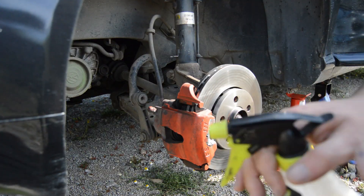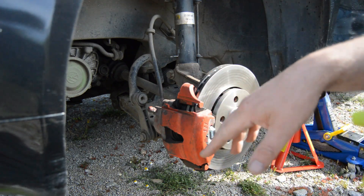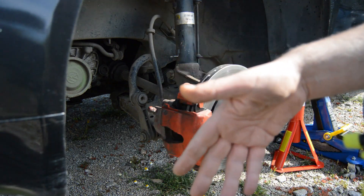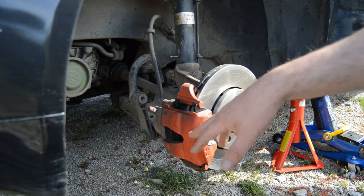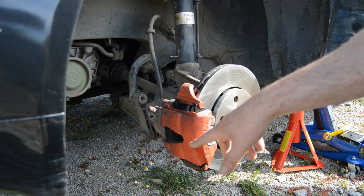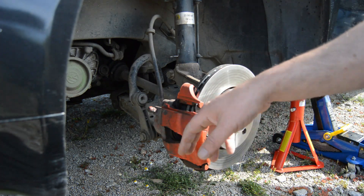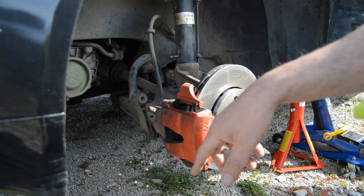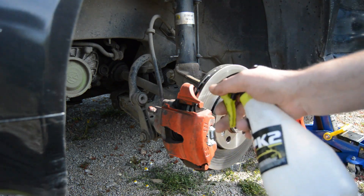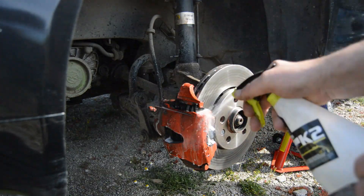The first step is to clean, because this is dirty. In my case it's already painted, so it will be a little bit easier. If you are doing this and your brake calipers don't have any paint, they probably have rust — check my other videos because I already did this on rusty brake calipers. What I'm going to do now is clean with APC or a degreaser, whatever you want, using old cloths.